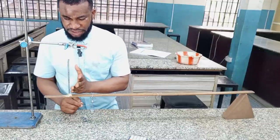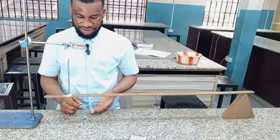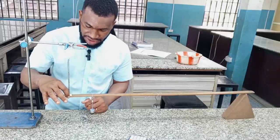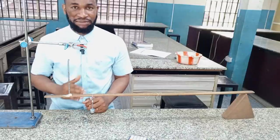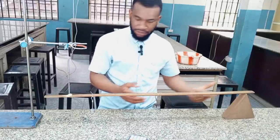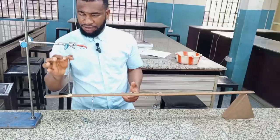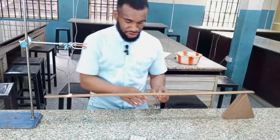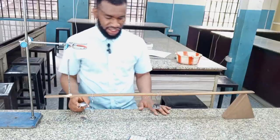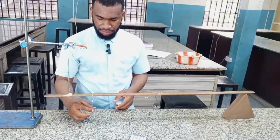I am fixing M at a mark 10 cm from the spring — that should be 80 cm. That is why I am going to suspend this mass while this helical spring is suspended at a point of 90 cm, that is 10 cm from the end of the meter rule. This is a combination of the principle of moment combined with the use of a helical spring, such that the downward forces must be equal to the upward forces.